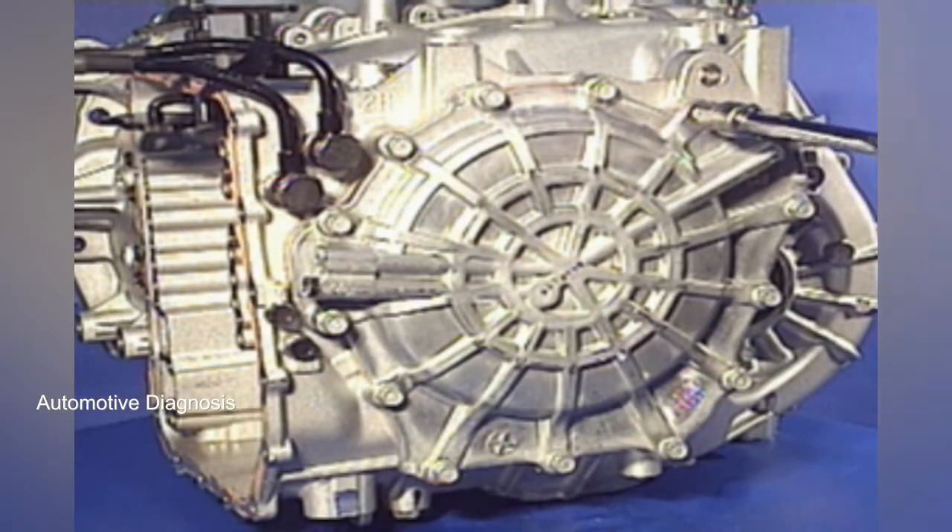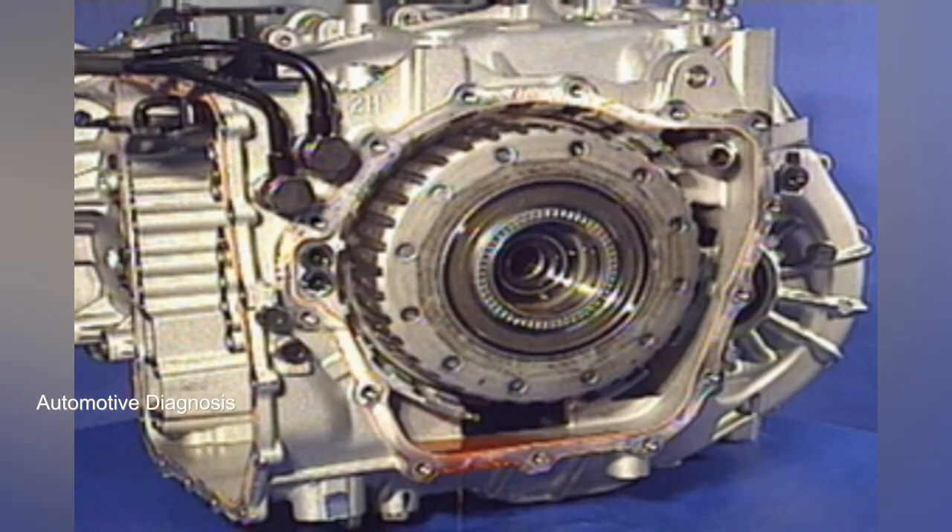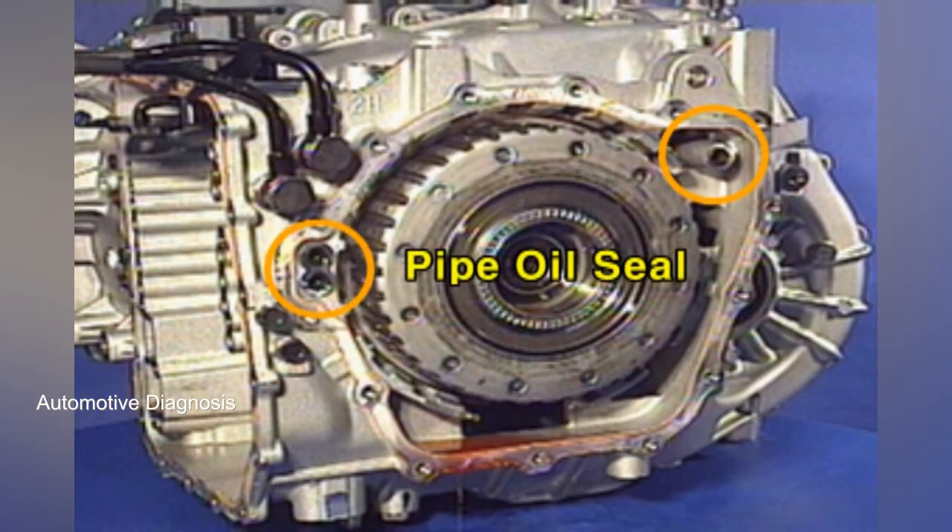To find out the components of the overdrive clutch, detach the rear cover. Remove the pipe oil seal on the transaxle case.